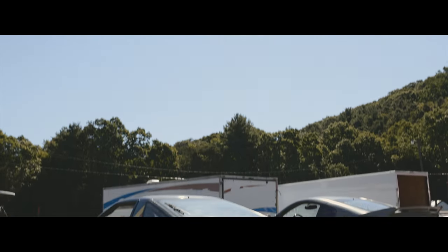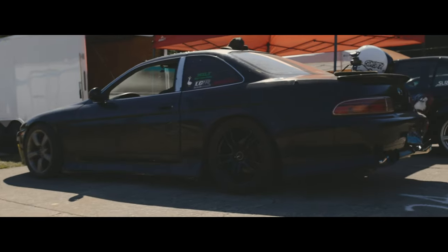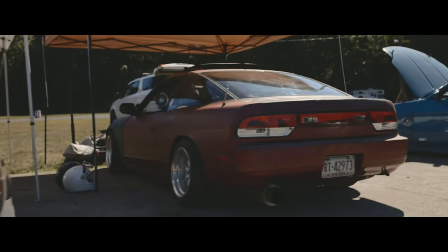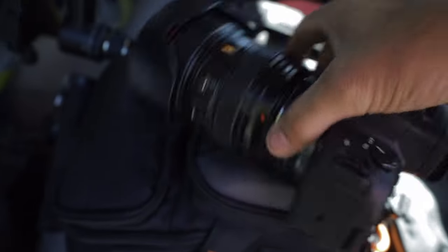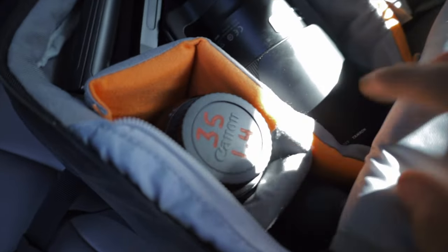Everybody's starting to roll in, so let's go check out some of their cars. Today's gear I will be using is a Canon EOS R6. On it right now I have a 24 to 105 F4 L. I also have a Sigma 150 to 600 contemporary, my Zayun Weeble S, a Sigma 70 to 200 F2.8, and a Sigma 35 1.4.